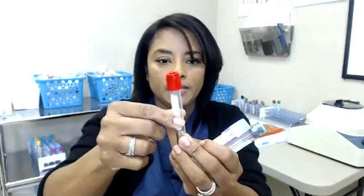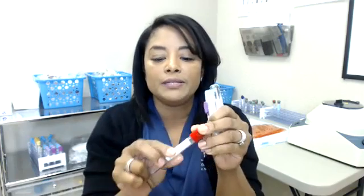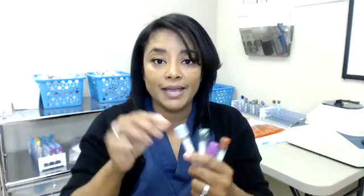Another tube that does not have any type of additive is this plain red. Depending on the dialysis clinic, the color could be different, but this one is plain with no additive. For peritoneal dialysis patients — which is another type of dialysis — we would draw peritoneal dialysis solutions into this tube. We can test and use it for that, and that would follow in the order.